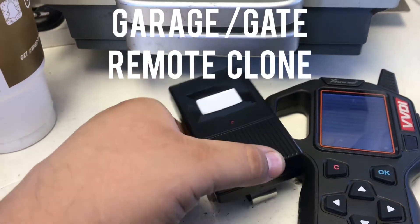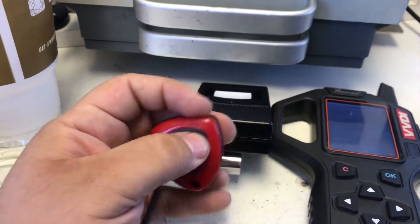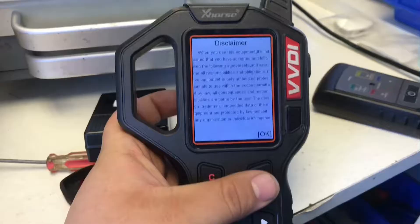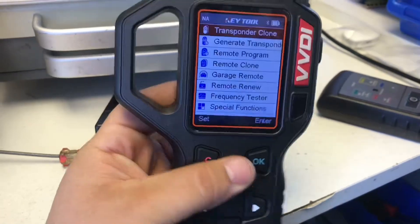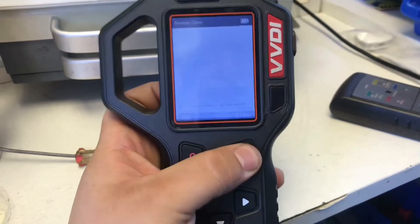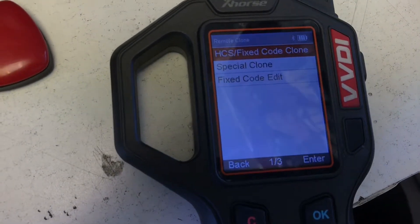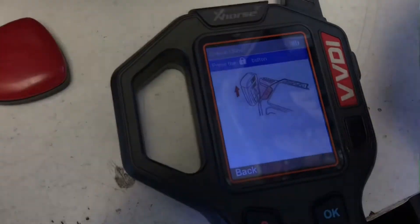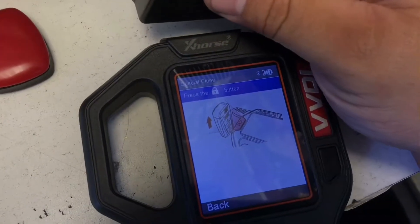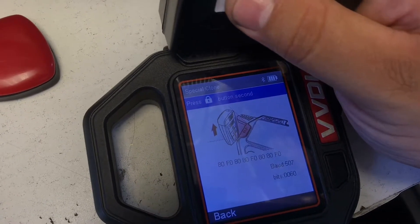Hey, what's up YouTube. Today we're gonna be cloning this garage remote, or gate remote, to this little one right here using the VVDI. We're gonna press OK, go to remote clone, then special clone, and press enter. It's asking us to press the lock button — this one only has one — so we're gonna put it near the antenna and hold it. That's one press. Press it again.